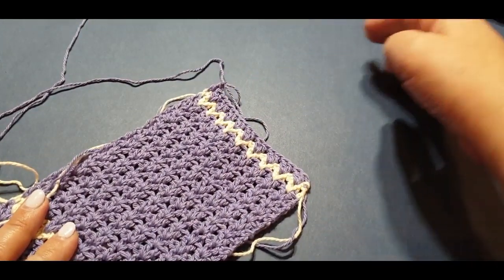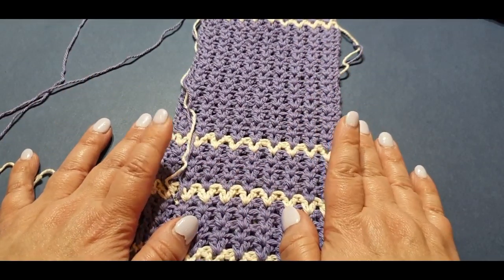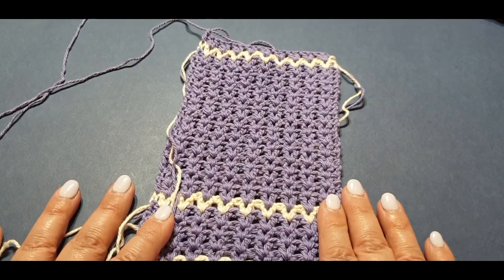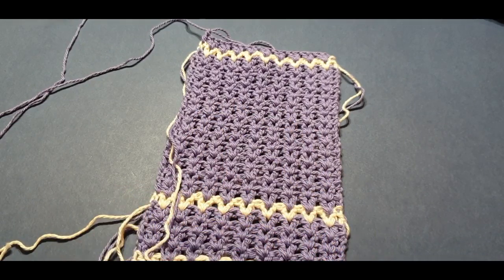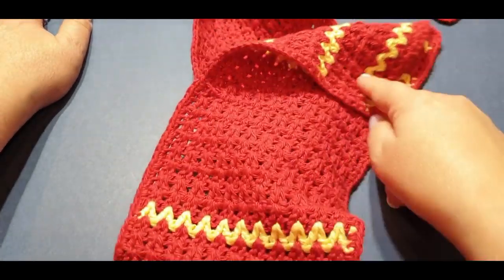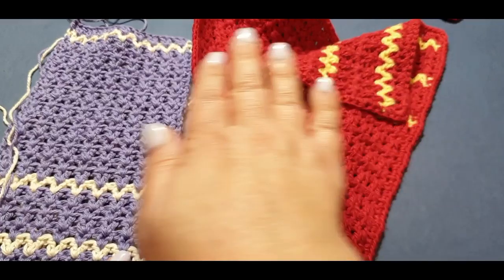Then do a second panel exactly like this. I will meet you for part two of this tutorial. Continue your 30 rows, pull that out of the way, do another one — and don't cut it at the end of that second one. I will meet you in a week's time to attach your two pieces together and then do the border.